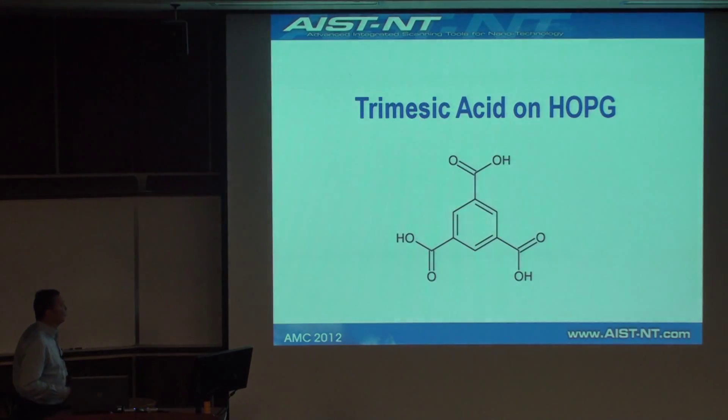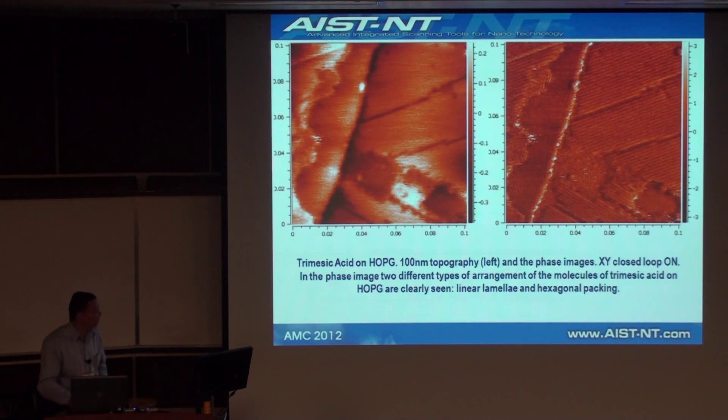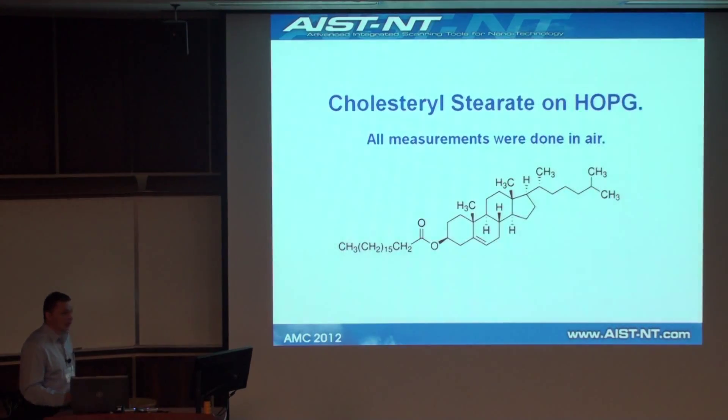We wanted to push it further. The first molecule we chose is trimesic acid, which due to the formation of hydrogen bonds forms several well-defined shapes. We've been able to image two of these structures: the lamellae arrangement and the chicken wire arrangement. In this 40 nanometer closed loop image obtained in air, we can see the chicken wire arrangement — the distance between the centers of these cells is 1.9 nanometers — and we can see individual molecules inside the lamellae.